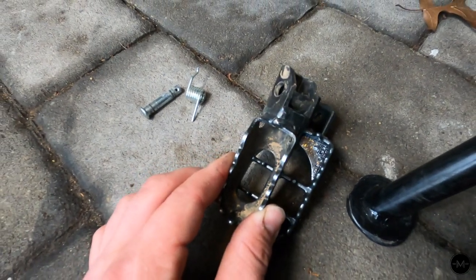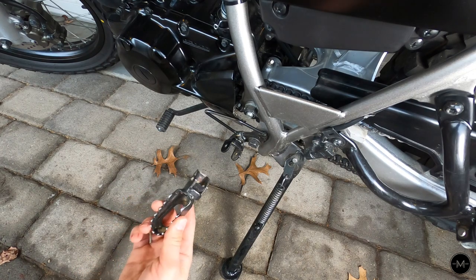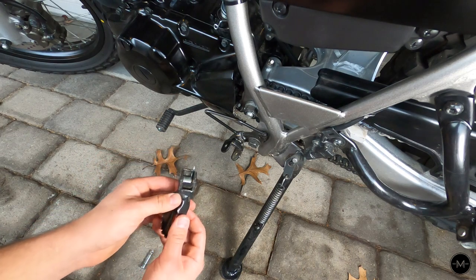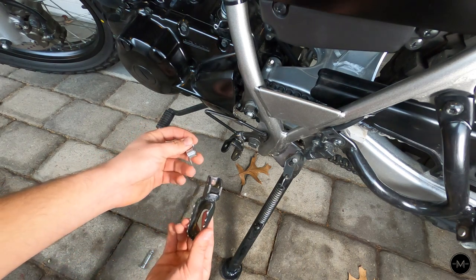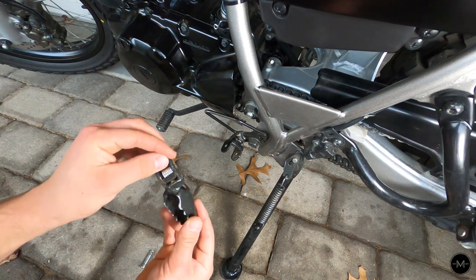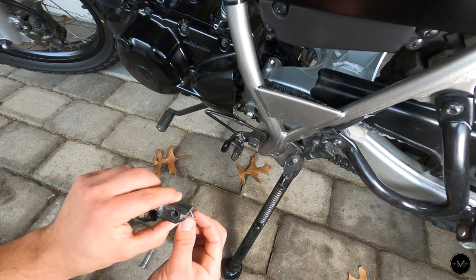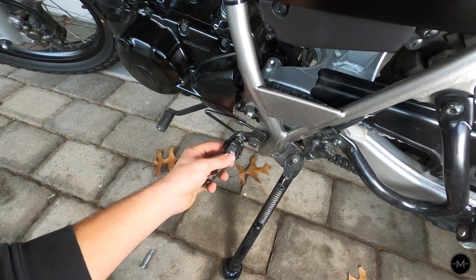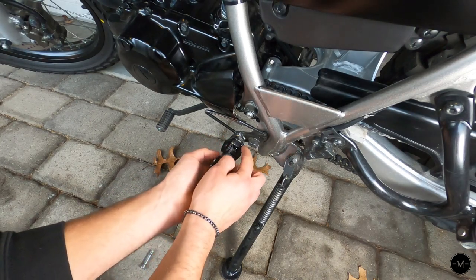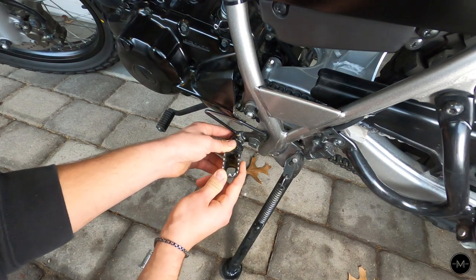I think that'll definitely make for a more comfortable ride. When removing your stock foot peg, you want to pay attention to how the spring is set up. In my bike, the spring sits in the foot peg like this — there's a little slot where this rod goes into, and it slides in like that. And this little elbow part, when you put it on the bike and push it in all the way, it clicks into that little hole over here, and that allows the spring to get tension and work properly.